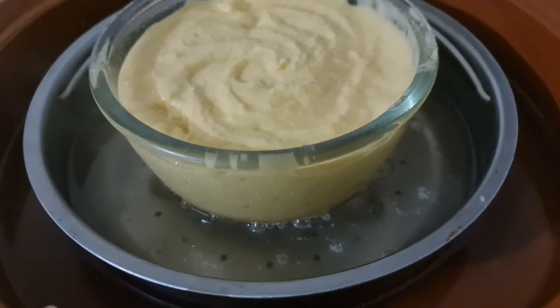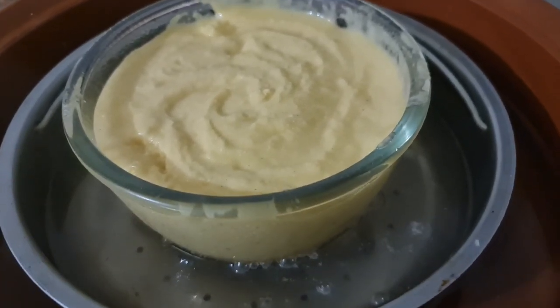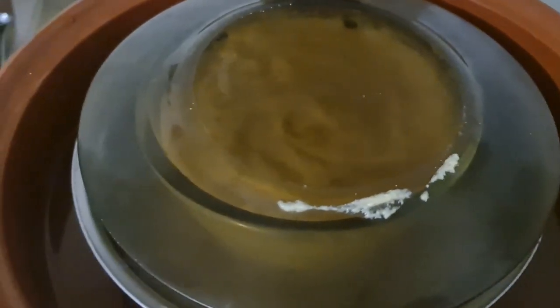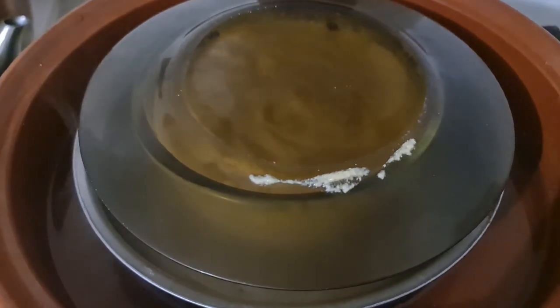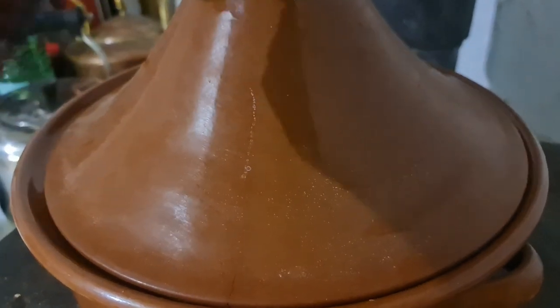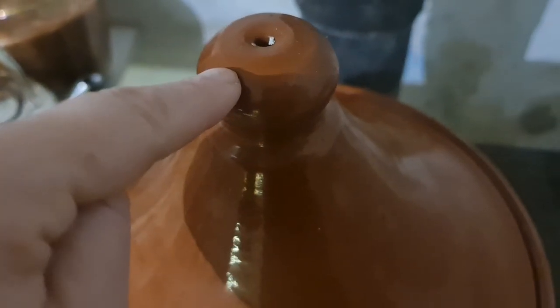I've put the water in that's going to steam, and then to prevent the top getting damp I'm putting a plate on top, and then to cap it all off when it starts to boil I've got the tagine lid. Let's get that up to steam — we'll know when it's steaming well because we'll have steam pumping out of the top.